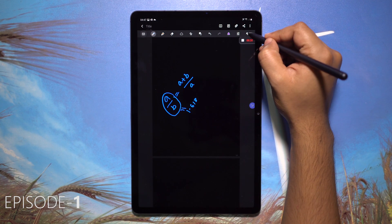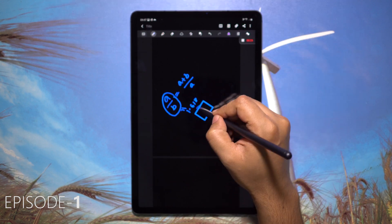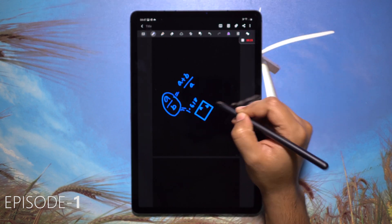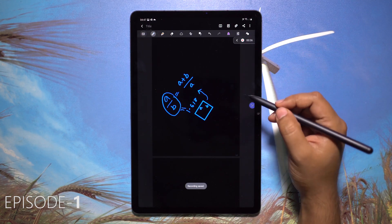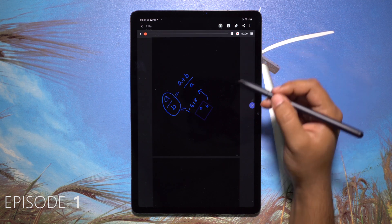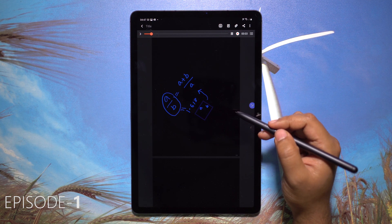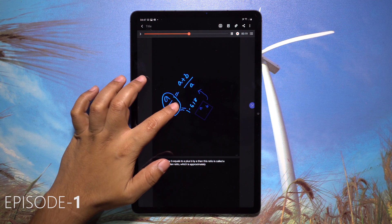That's the end of episode 2. I have more than 100 tips and tricks noted down on this tablet, so if this video gets enough views I'll upload a third episode. Let me know in the comments if you liked this video. You can also watch the first episode where I showed Samsung Notes and the voice-over settings. The link will be in the description. Thanks a lot for watching — this is Shukesh signing off.